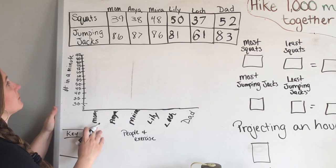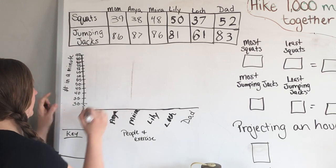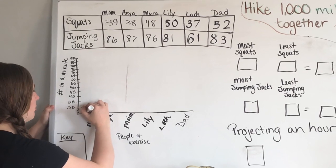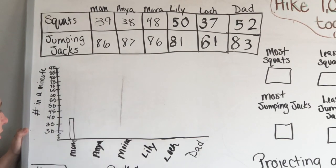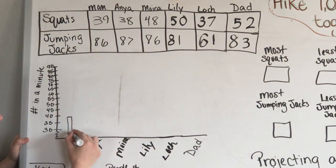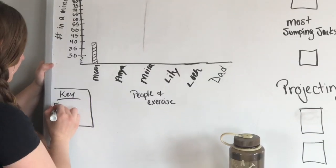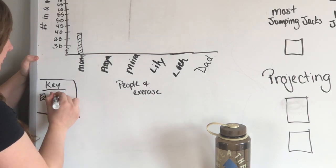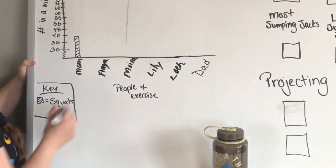So look at me first. On the squats I did 39, so I'm going to make a bar graph. I go above 30 — it's more than 35 but just barely less than 40 — so I draw my bar up there. Down here I have what's called a key. I'm going to draw a box with diagonal lines, and if you see the diagonal lines, that means we were doing squats.